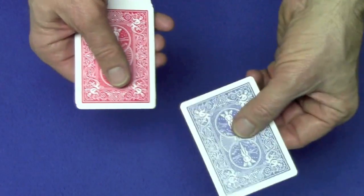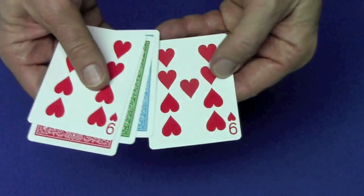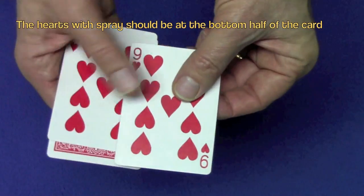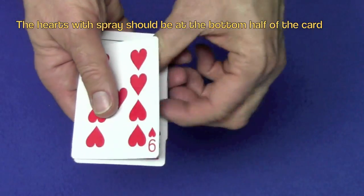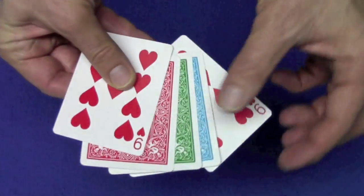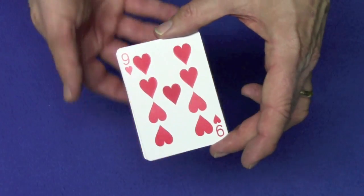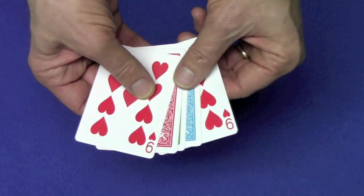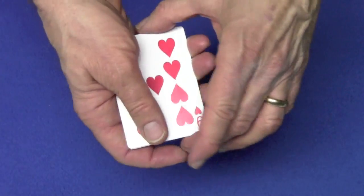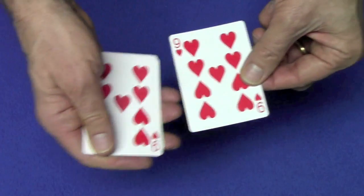The setup for the trick: you're going to take the heart — the real back card with the five hearts on the bottom — then this card on the bottom of the pack, the double face card, and then your three queens are face down. You're going to start by doing an Elmsley count, making it look like you have four nines, actually showing each of these twice. So you're going to do a block push — one, two, three, four — it's going to look like you have four nines.